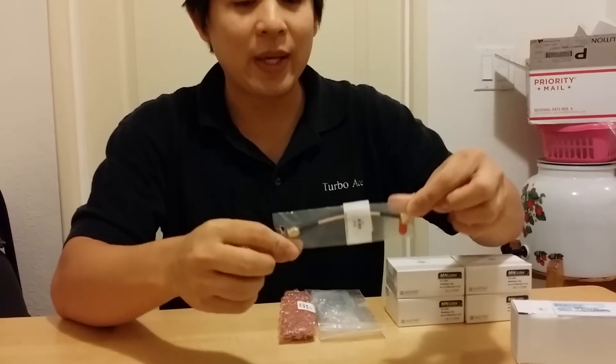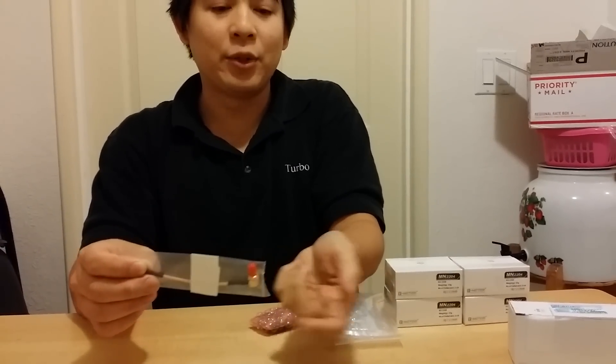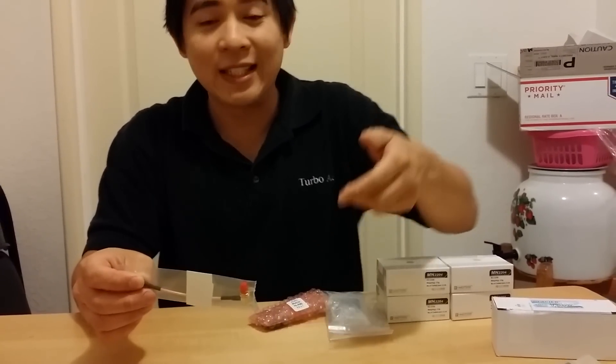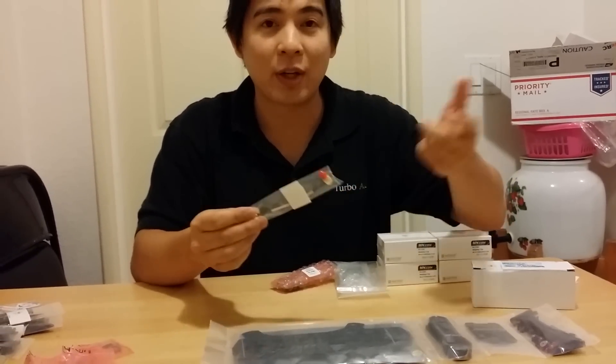I got the little SMA extension so that way I can put my video transmitter inside the frame, extend it out, and have the antenna on the rear of the frame, which I'll show you guys in the next video. That way when I crash while having too much fun, I don't break off my video transmitter.